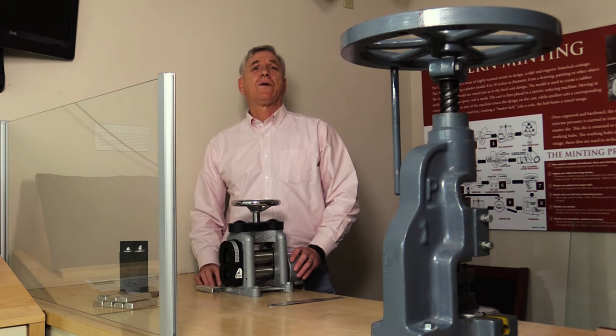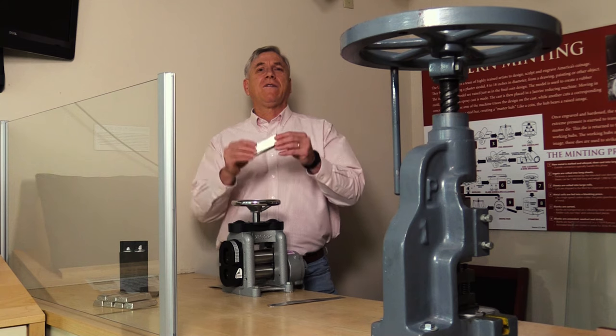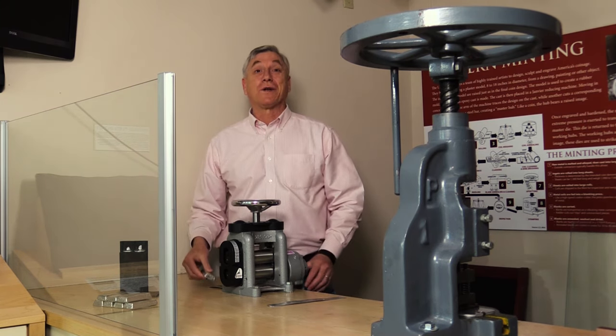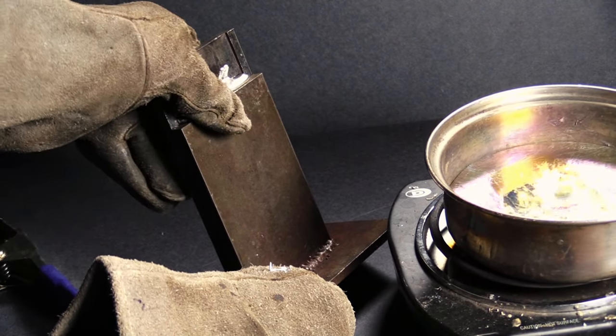To begin with, the metal used for coins has to be prepared. It would normally be delivered to the mint in the form of an ingot similar to this one. Obviously, it needs some work before it will look like a coin. First, it would be melted down to create a thin strip of metal using a mold.